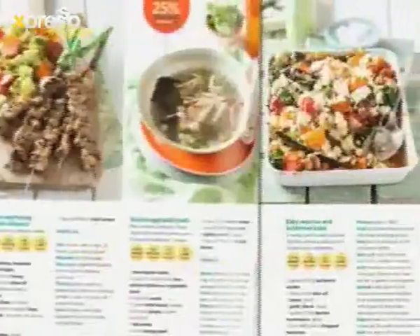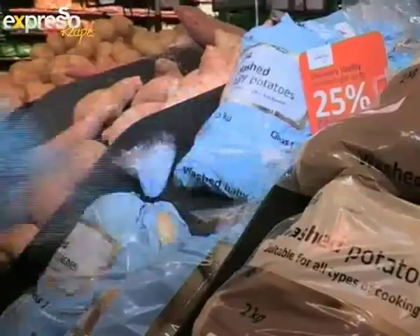Fresh Living magazine is packed with inspiring recipes and Vitality members earn 25% cash back on healthy items available at Pick and Pay.